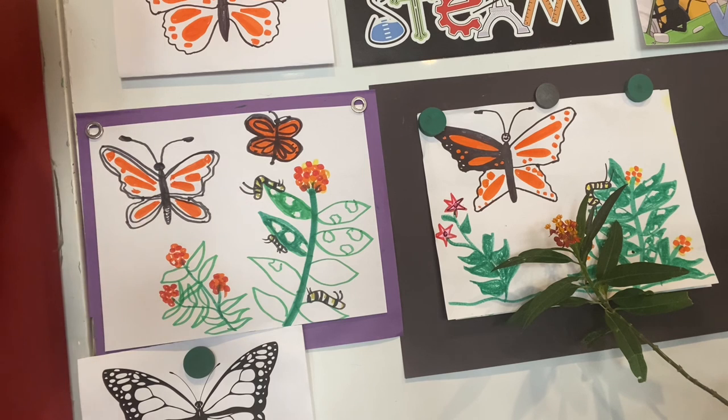I hope you enjoyed drawing your monarch butterflies. Keep learning! Bye-bye!